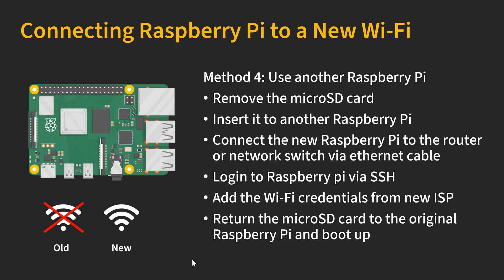Another method is to use a second Raspberry Pi. You can remove the MicroSD card and insert it into another Raspberry Pi — it has to be the same model; for example, if you have a Raspberry Pi 4, the other Pi must also be a Pi 4. Once the MicroSD card is in the second Raspberry Pi, connect that second Pi to the new router with a cable, then log in and add the Wi-Fi credentials the same way as before. Once finished, return the MicroSD card to the original Raspberry Pi and boot it up — it will automatically connect to the new Wi-Fi network.